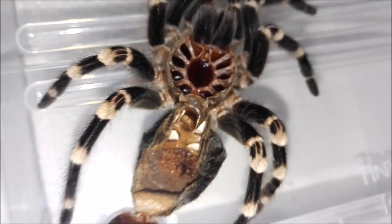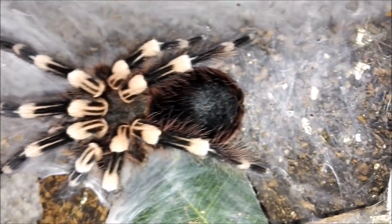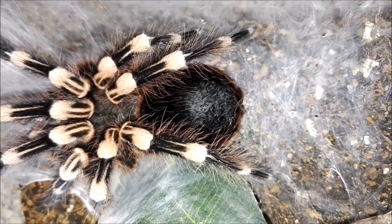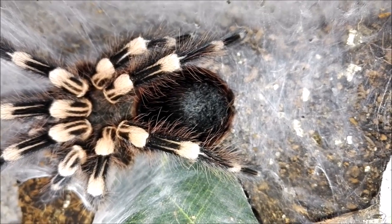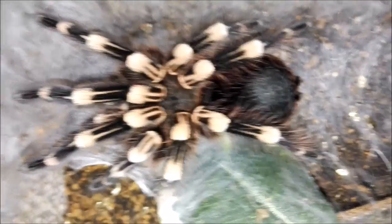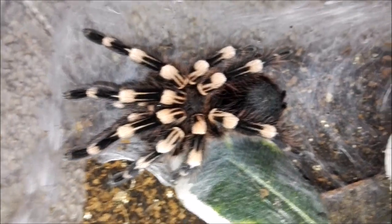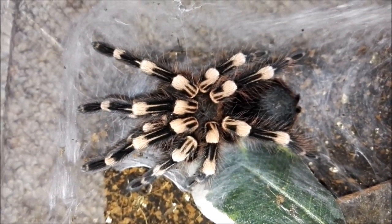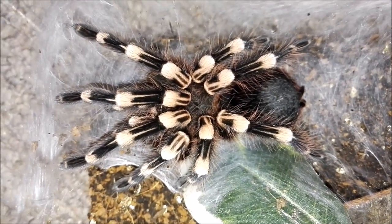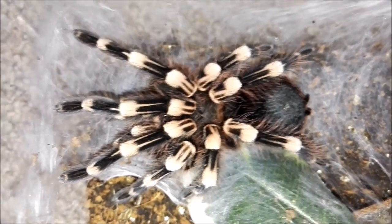Thanks for watching guys. This is the day after this little beauty's molt and as you can see, a bit clearer now, there is still scarring on her abdomen. I think it's going to take a couple of molts to get rid of that and to get back to proper health again, but she did really really well with the molt — took her several hours but she's all good. I think she's probably put on a couple of centimeters in size now. Anyway, I'll catch you later.